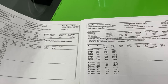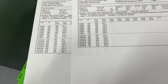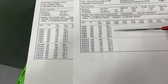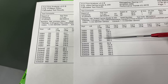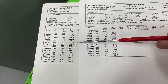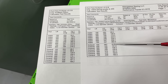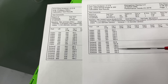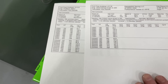Let's compare it to the head it imitated — the Brodix IK 200. At 0.400 lift: IK is 224 versus Pro Max's 240 — the Pro Max is better. At 0.600: IK is 256 versus 271 — Pro Max much better. On the exhaust side: at 0.400 the IK is 156 versus 160, so close; but at peak the IK is about 20 CFM ahead. So the Pro Max outflows the IK head on intake, and the IK wins on exhaust.